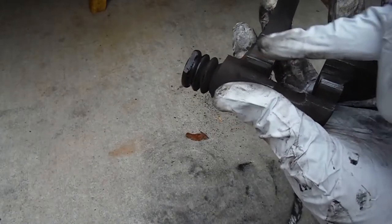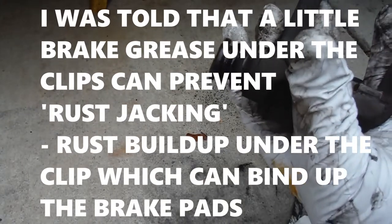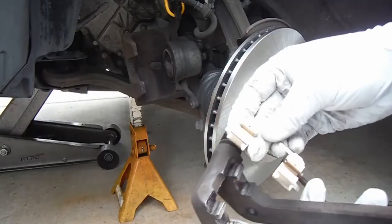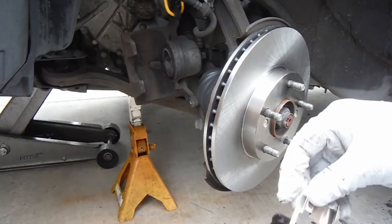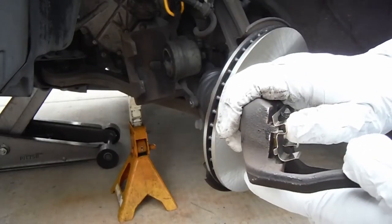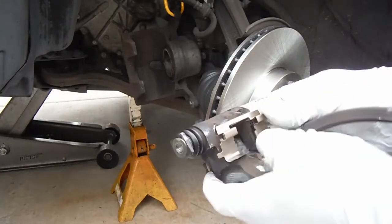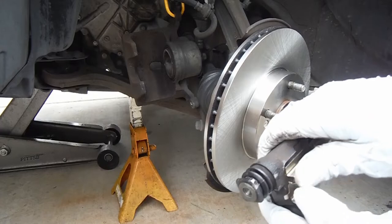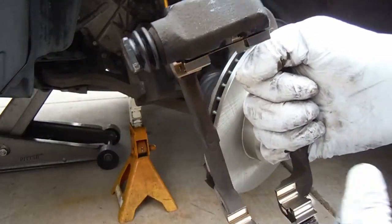A lot of you have commented about putting a little bit of the same Silglide grease underneath the caliper clips, and I think it won't hurt, so I'm doing a little bit underneath there as well. Then we get our new hardware from the kit — they appear to be sending two sets, probably one for the four-cylinder and one for the V6 with a slightly different caliper bracket — but the correct ones fit in nicely.